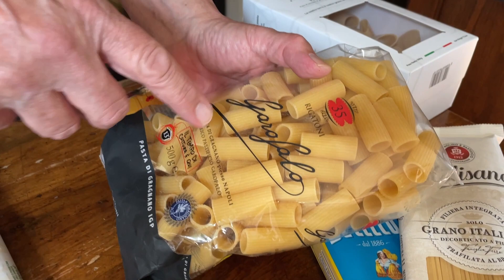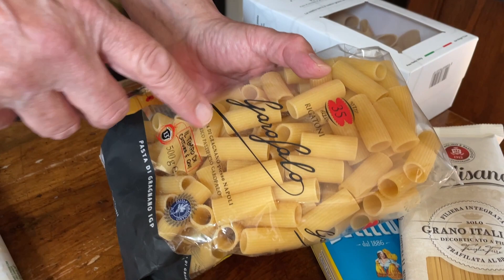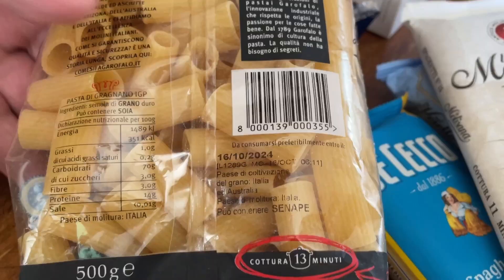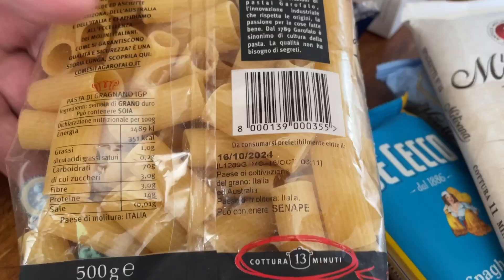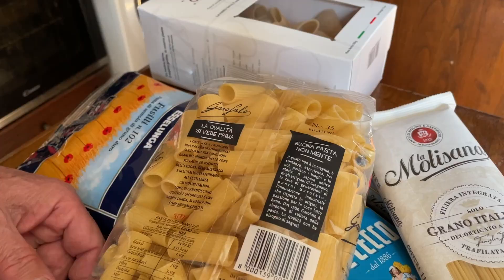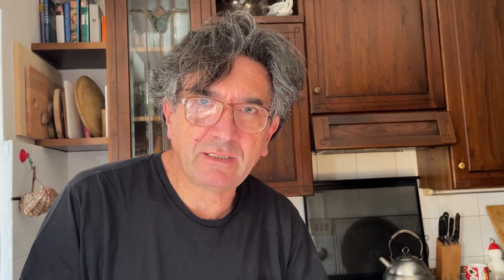This is Pasta Garofalo, pasta from Gragnano. On the back they give interesting information about where the wheat comes from — Italy and Australia. They explain why Australia: they get wheat from warm places, which is supposed to be better for pasta. This brand uses wheat from Australia, Italy, and Arizona. I didn't know there was wheat in Arizona! Garofalo is a well-known brand you can find in many countries.